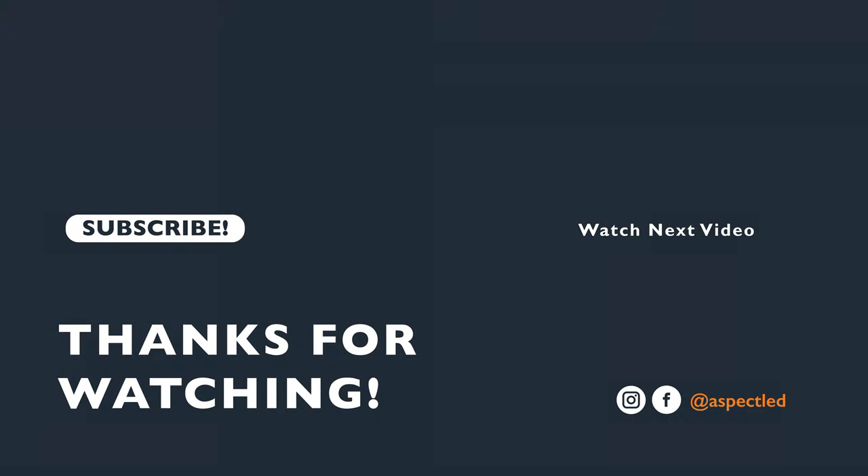Thank you so much for watching. We hope this video was helpful to you. If you need any more help, please reach out to our team of LED experts. And always remember, light up that subscribe button. We'll see you next time. Bye.